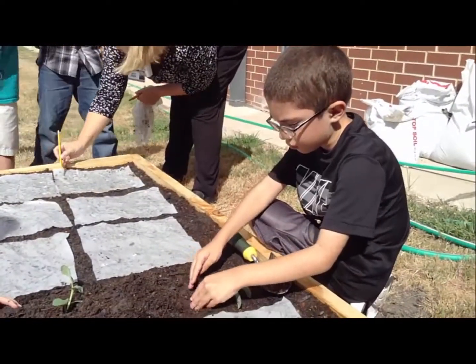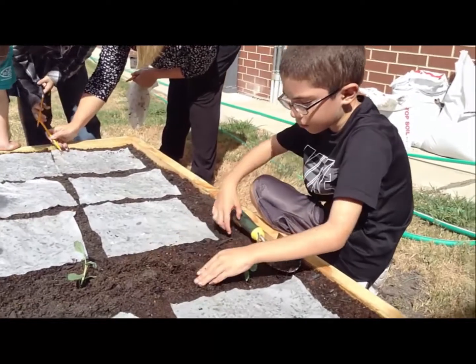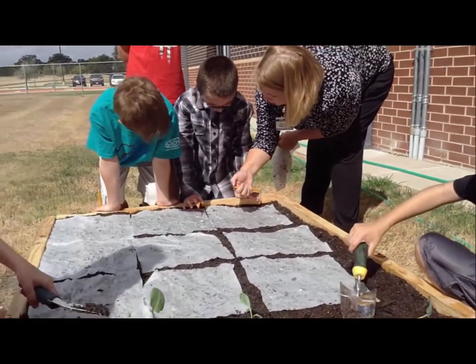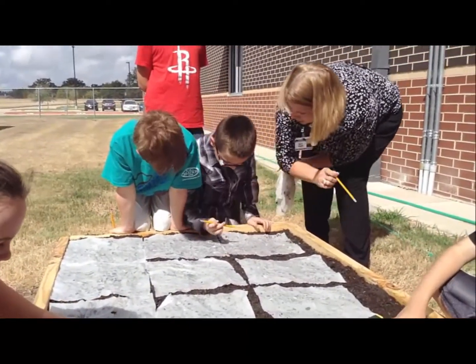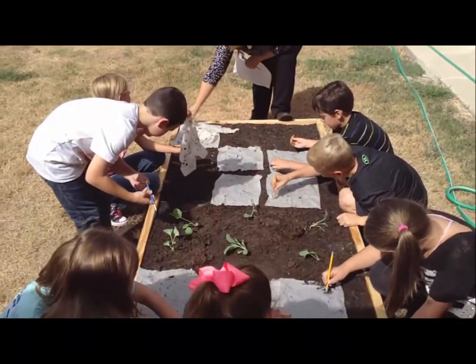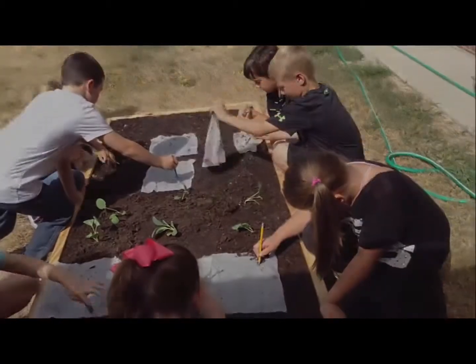You're going to use one of the little trowels and dig a hole only deep enough so that when you put the transplant into the soil, the soil level matches what's around it. Then press it down. Find your seed and press down with your pencil to push it right through the paper towel. You don't want it to go any deeper than the wood part of your pencil — if you go up to here, that's too deep for these little baby carrot plants. Take your paper towel off and you can bring it over to our little pile.